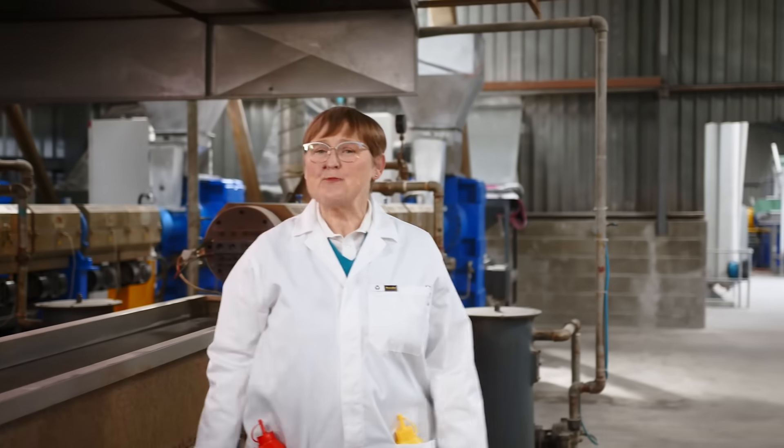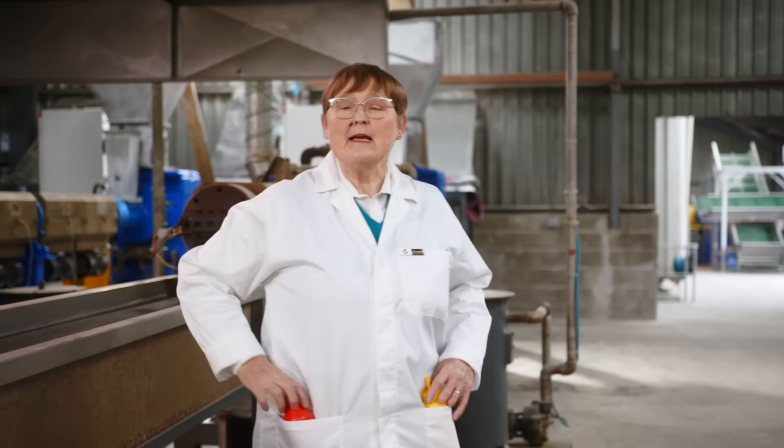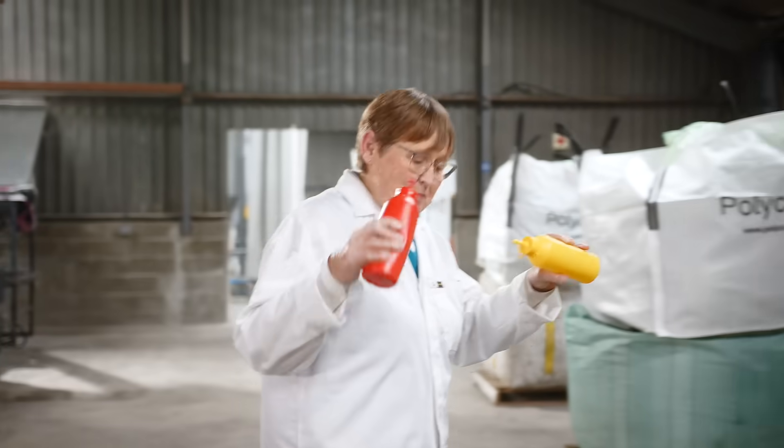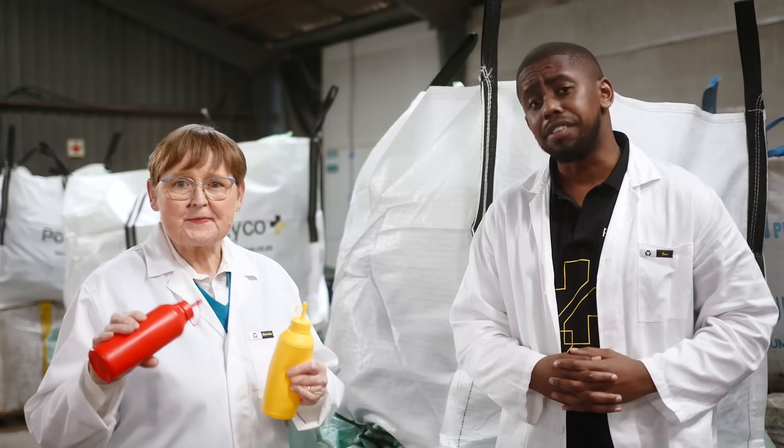They're used for sandwich bags, plastic packaging, and those really funny squeezy tomato sauce and mustard bottles. But Annabelle, are they recyclable?